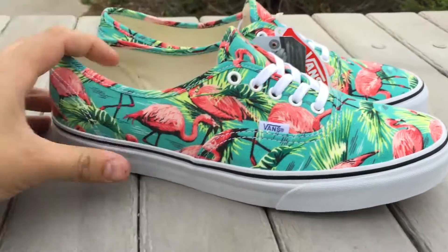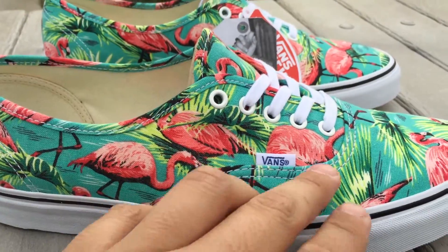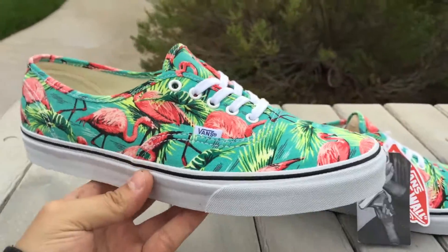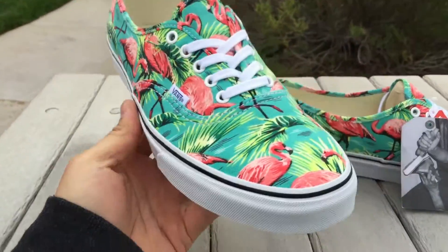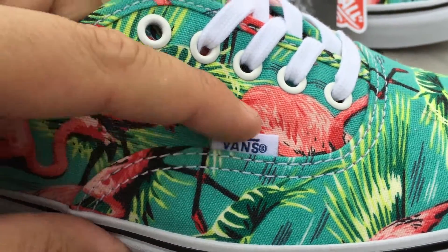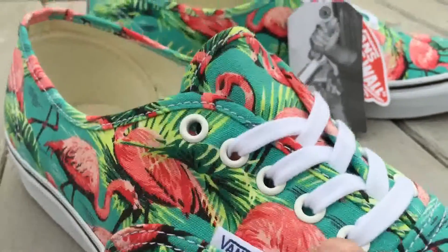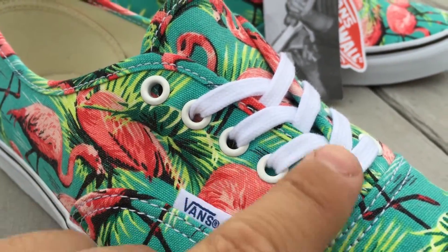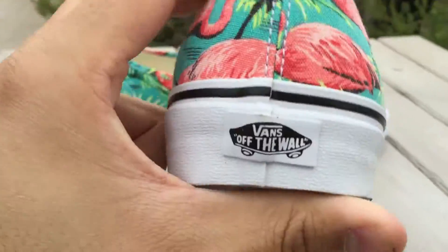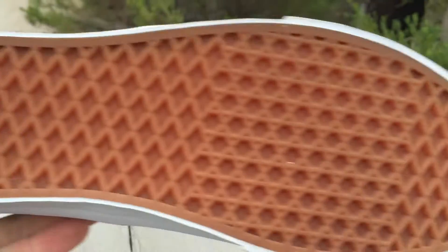Very bright looking shoes. You have that turquoise making up the background of the shoe, and then of course the pink flamingos and green palm leaves. Pretty basic Authentic here — canvas shoe, entire upper is made up in canvas. Features your white Vans logo, blue Vans inside, subtle off-white eyelets, white premium laces, the white midsole, black piping, the black Off the Wall skateboard on the heel, and your standard gum waffle outsole.